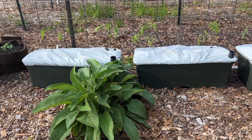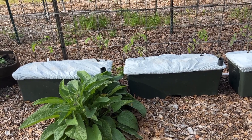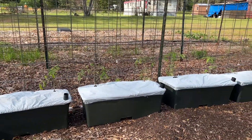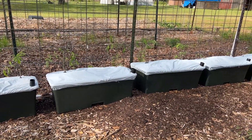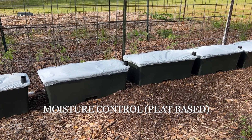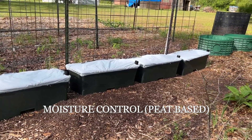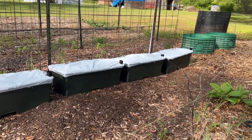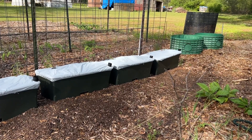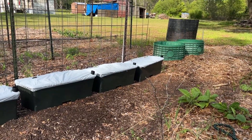These two Earth Boxes — everything is Earth Box supplied: the growing medium, lime, and fertilizer. Down here these two have the Earth Box lime and fertilizer with Miracle-Gro potting mix. The last two I have Espoma lime and Job's fertilizer, and the growing medium is Pro-Mix.